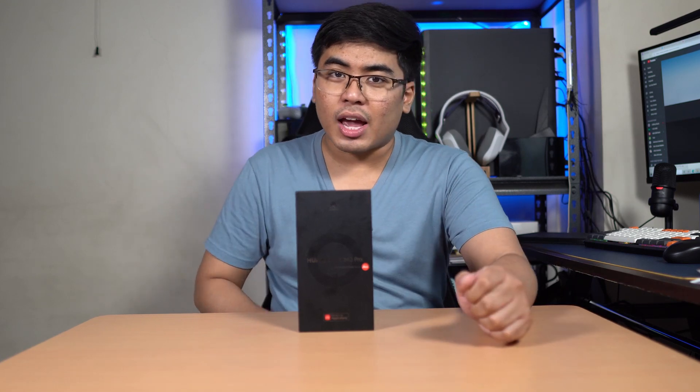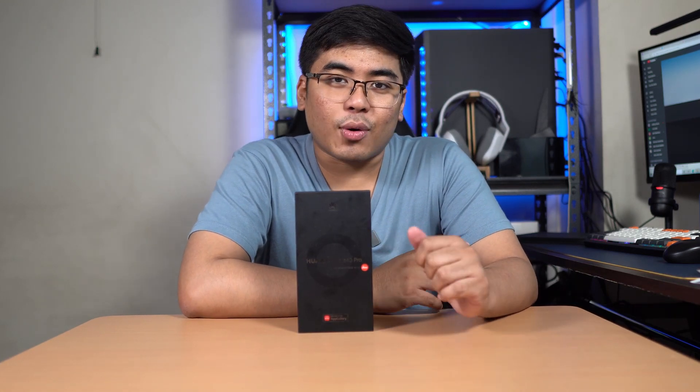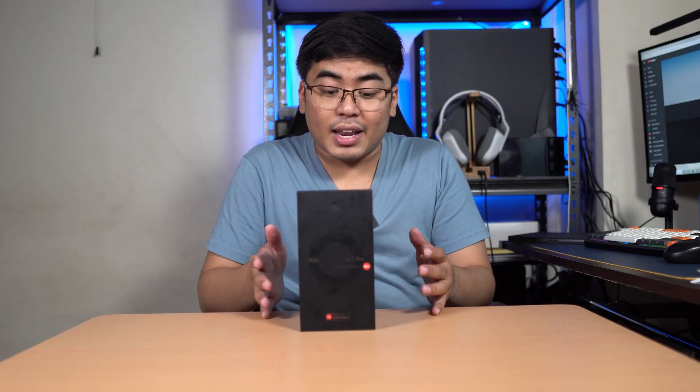Hey guys, this is Jam of JamOnline.ph and welcome back to my channel. Today we're going to unbox and take a closer look at the newest smartphone of Huawei, the Huawei Mate 40 Pro. This smartphone is their latest flagship and it packs the Kirin 9000 processor, which is fairly new. We got 5G in here, powerful performance, and everything — really interesting.